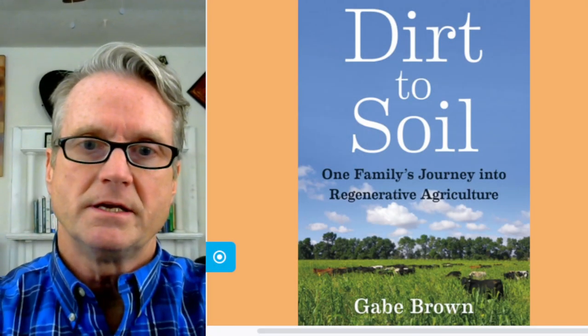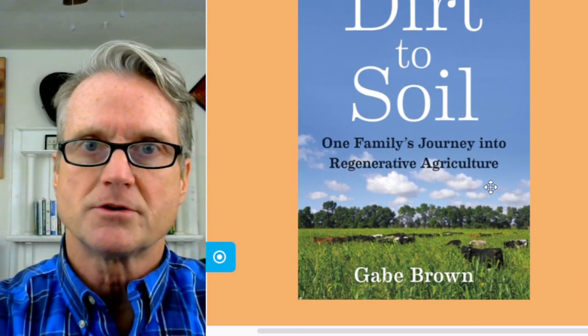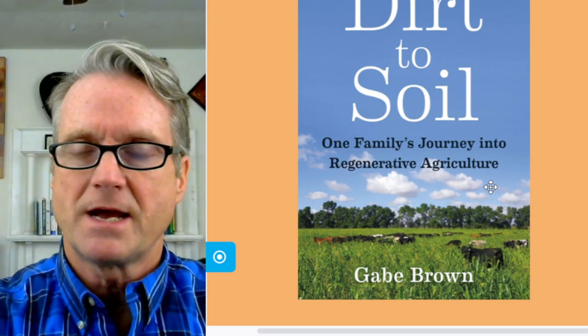I would like to share with you Gabe Brown's Principles of Soil Health, from his book Dirt to Soil. It would be really great if there was widespread adoption of the principles of soil health for so many reasons: better nutrition, better water quality, better management of our climate. I highly recommend the book — I've read it multiple times and keep going back to it as a reference.